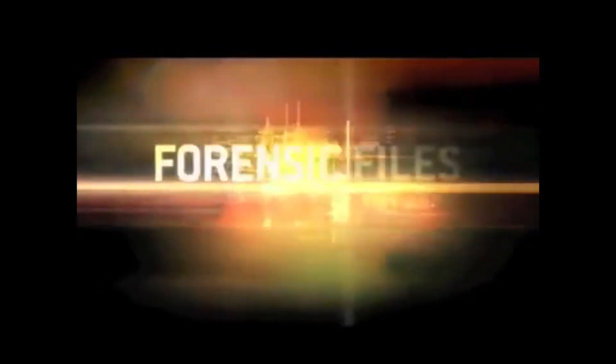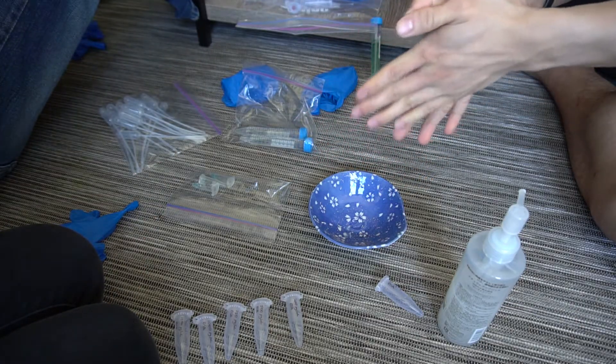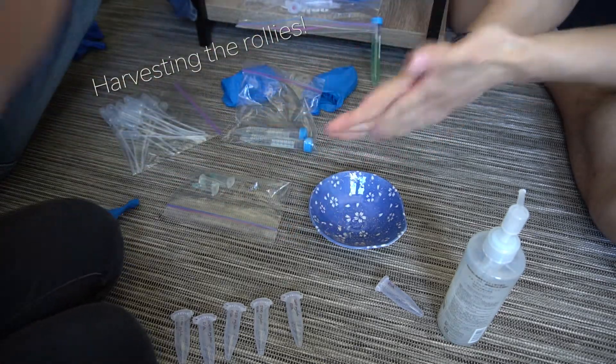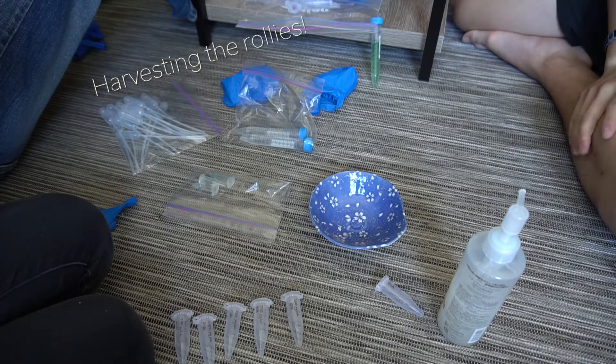Getting into the meat of this video — I roped my cousin into helping us on our quest to understand what the Rollies were. In the original Cure Gel video I said he would run a mass spectrometry test on the Rollies, and my forensic-files, CSI, too-many-crime-shows mind thought it would be really easy — but of course in reality it is not. He explained that he was having a difficult time solubilizing the Rollies in order to put them into the mass spectrometry machine or even an NMR test.